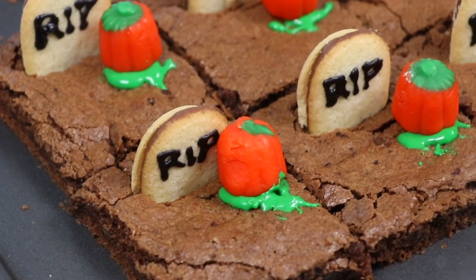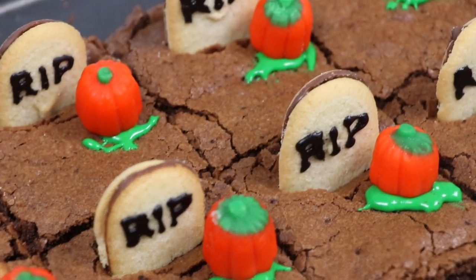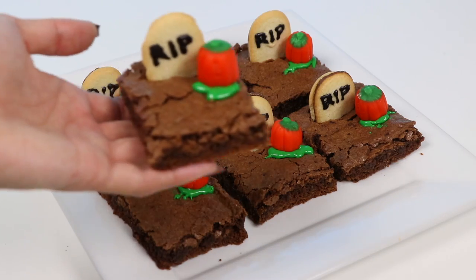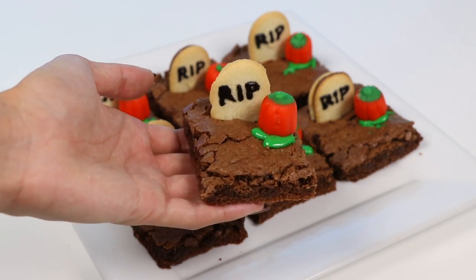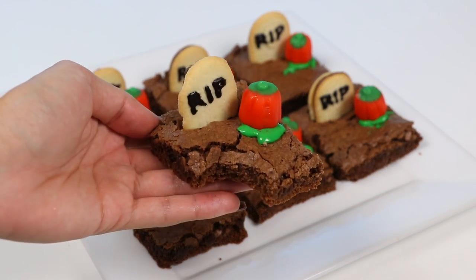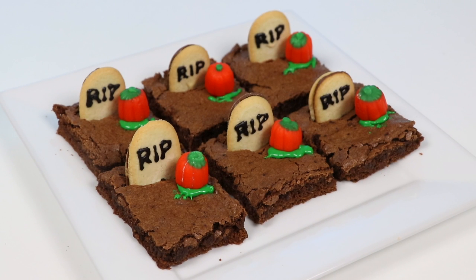And you're done! Check it out, everyone — this is a fun and easy treat to make this Halloween season, and brownies are always a crowd pleaser. This recipe makes delicious ones, let's give it a try. Mmm, that's super rich and moist, and the brownies are super chewy because of the top crust. I definitely recommend this recipe — give it a try and let me know what you think! I hope you guys enjoyed this video, hit that like button if you did, and don't forget to subscribe to see more. Thanks!